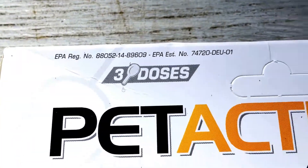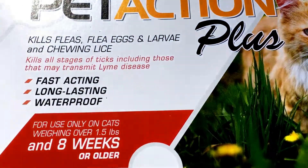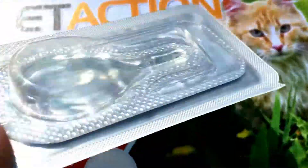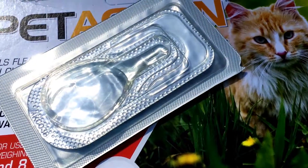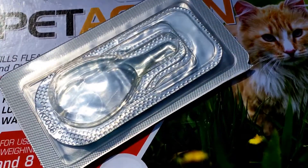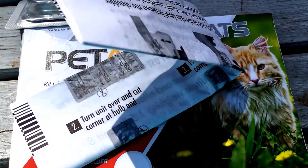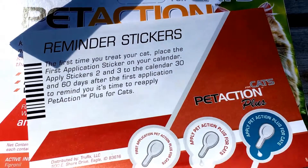You get three doses per pack and you do it about monthly. They come in a little dripper bottle just like your Frontline. You administer it right behind the shoulder blades, just like any of the other ones. It comes with instructions if you don't know how to open the little tube, and then there are reminder stickers.